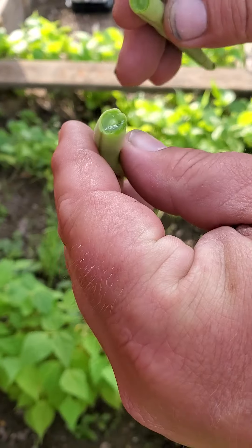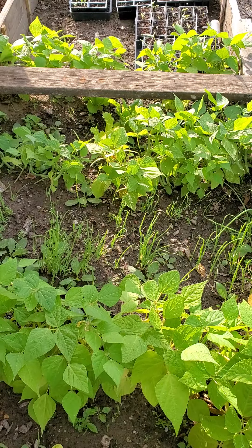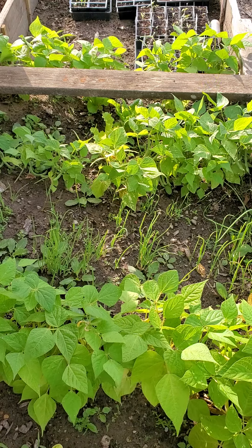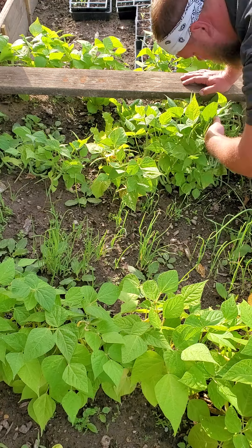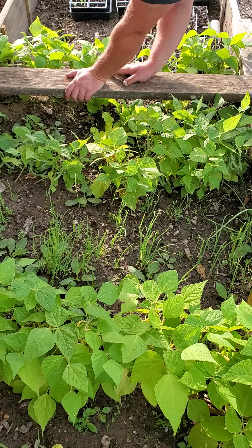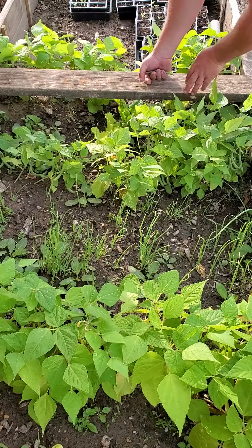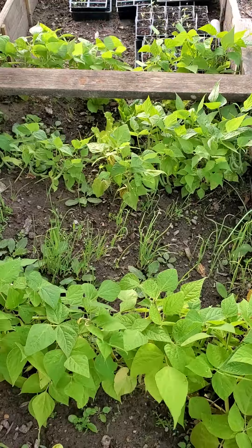Living here in East Texas, it's going to be getting a little warm for these pretty soon. But later in the summer we'll be planning a fall crop — we should have enough time because beans generally like it warm, but they like temperatures to max out around 95 degrees. We're right at 95-degree days now, so they're getting some good growing. But the lows at night are coming up, and pretty soon we'll be in triple digits, so these are going to try to go to seed.